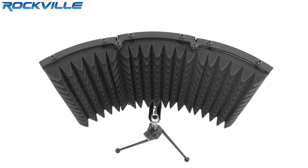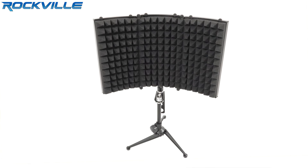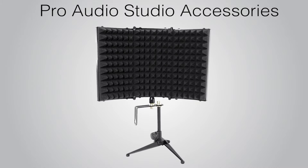What's up everyone? Rachel here, and today we'll be talking about the Rockville RMF1 Compact Studio Microphone Isolation Shield with Sound Dampening Foam. The RMF1 is the latest addition to our ever-growing line of Pro Audio Studio accessories.